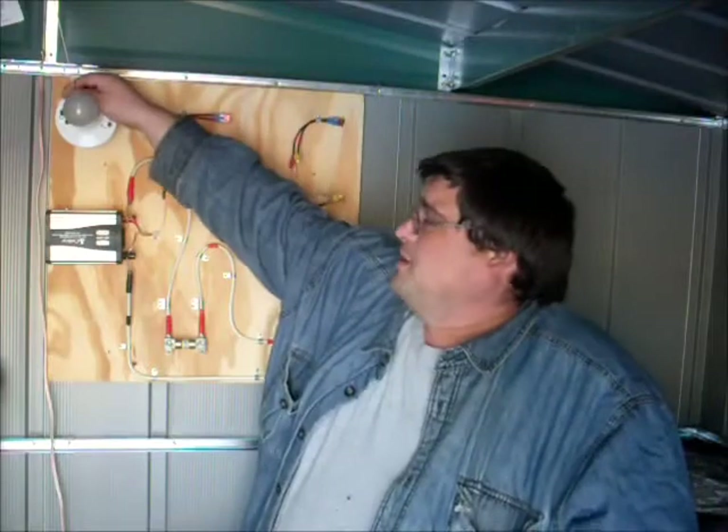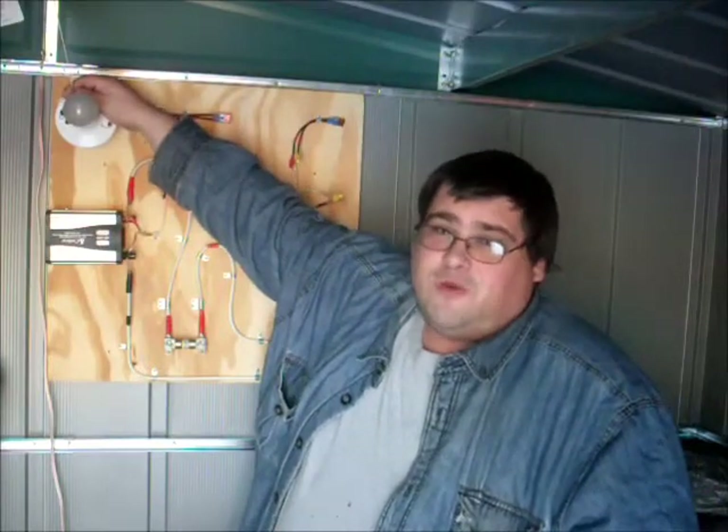Right after I put this up, we had three very cloudy, snowy, rainy days and I got really no sun at all. I was out here running a drill and the lights quite a bit off the existing charge in the batteries and I ran them down pretty good. Today we've had one good bright day of sun and my 10-watt panel has really charged things up — I'm currently at just about 14 volts.